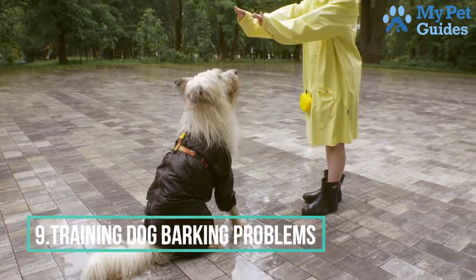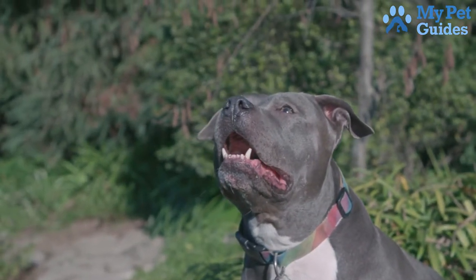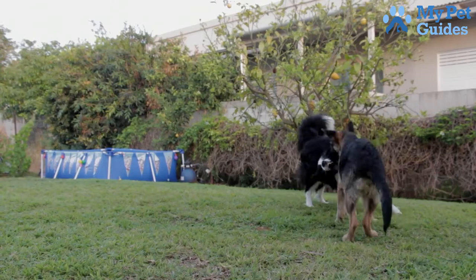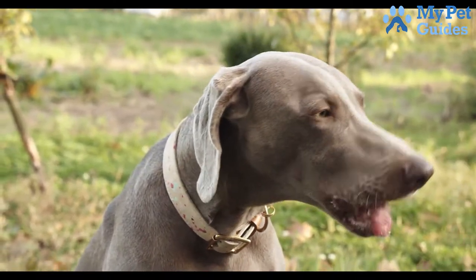Number 9: Training Dog Barking Problems. Dogs bark for many reasons — some out of excitement or fear, while others bark to alert their owners of something. Regardless of the reason, it can be a nuisance. If you're looking for ways to train your dog to stop barking, one approach is to desensitize them to the things that trigger their barking.